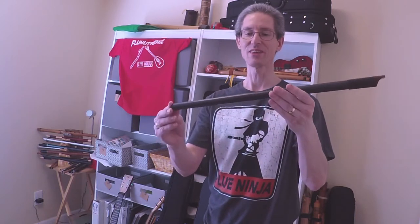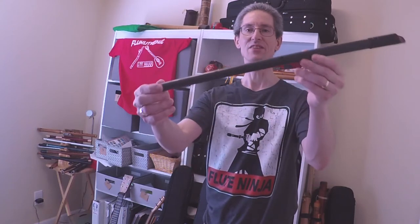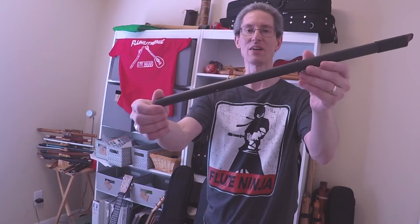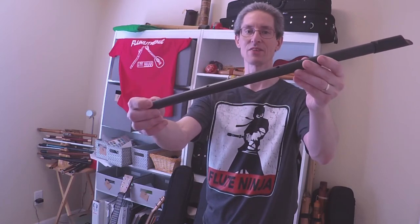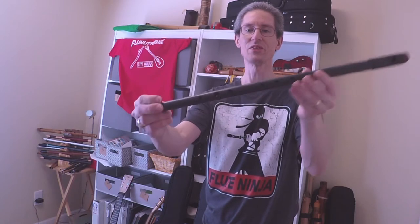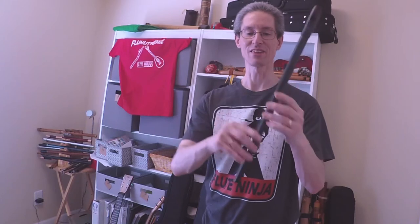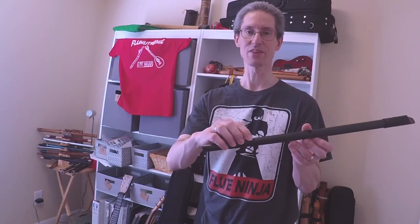Let's talk about the unique features of this whistle. First off, it has two thumb holes on the back. My other Carboni also has that — a few other makers do that, but not too many. What that lets you do is get what I would call E-flat, because I think of my whistles in terms of a C whistle — that minor third is at the bottom.